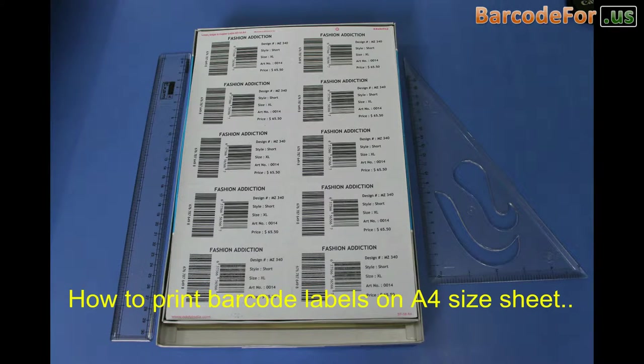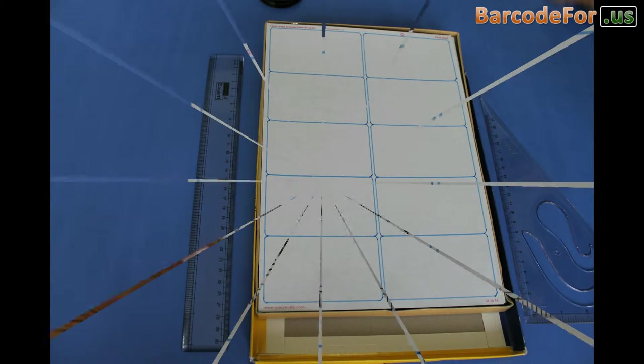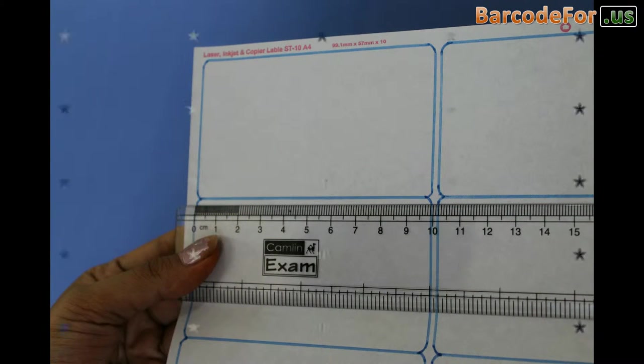How to print barcode labels on a four-size sheet. We have highlighted the labels for visibility — you don't need to highlight the labels yourself.